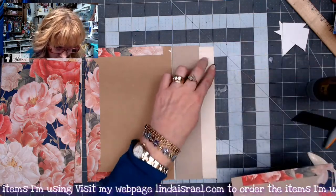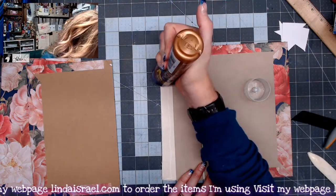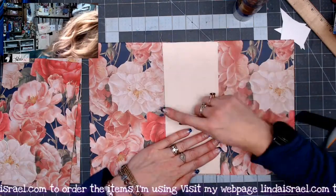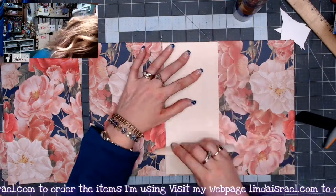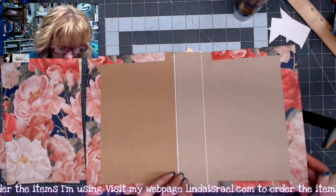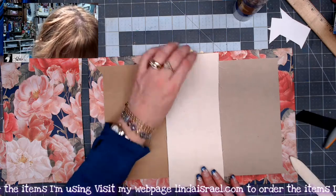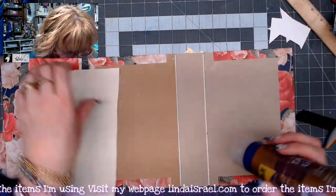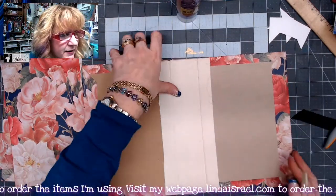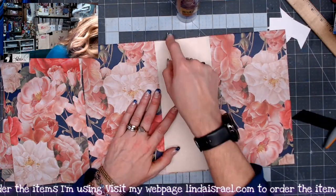I'm putting glue on this piece and repeating the process on the other side. Flipping it over, I'm using my bone folder to really press the fabric to the chipboard. It looks like I didn't get enough fabric at the top so I may come up with something creative to fix that. I'm going ahead and taking the other piece of fabric and gluing it to the inside in the same fashion, using my bone folder down in the crease on both front and back, inside and outside.